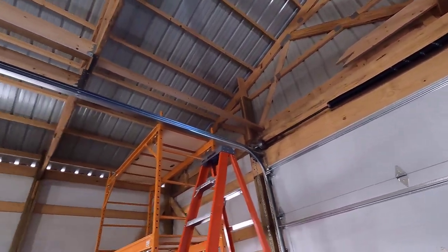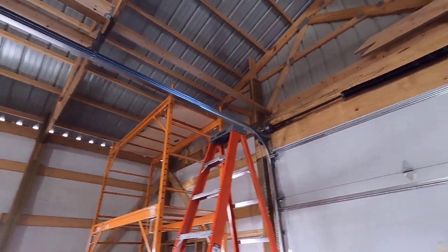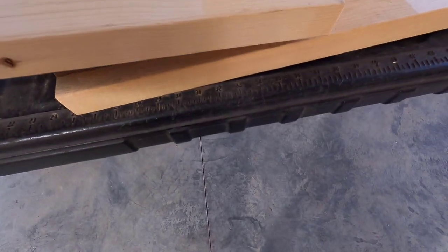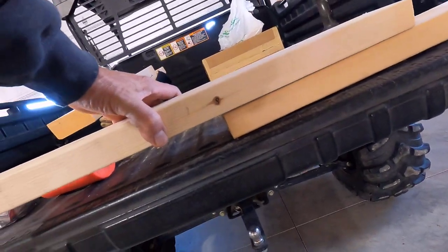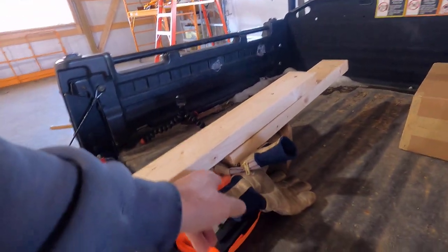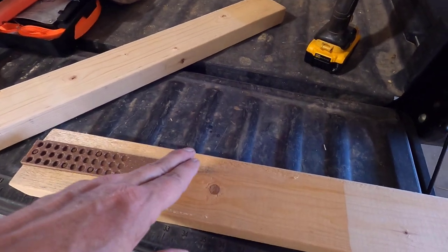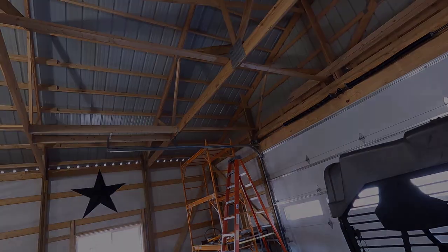I'm going to start by making two jigs to hold it up there, and we'll jump right into it. All these holding jigs are is a board with a shim at the end, and then I'm screwing another board to it. That'll give me some clearance so I can put that brace up through here. Let me get this screwed together, and then figuring out where these go up on the purlins — that's the hard part.